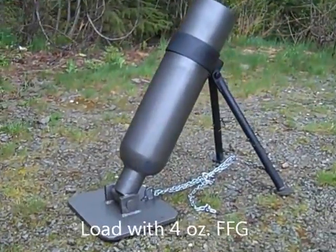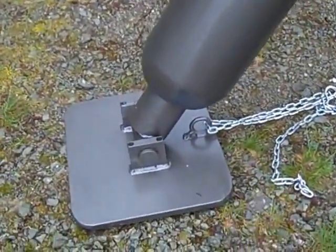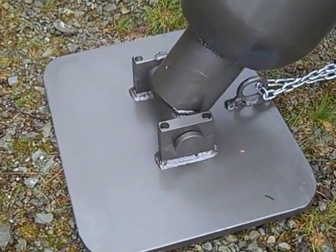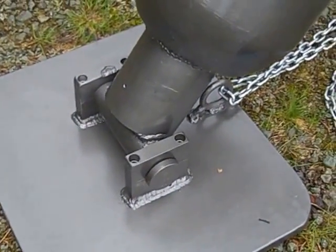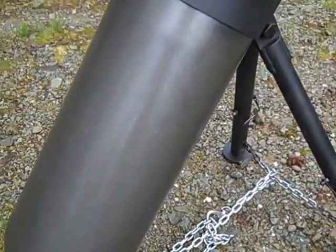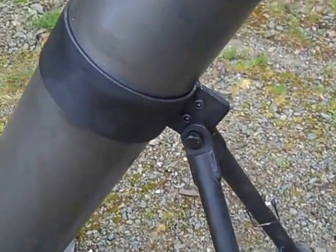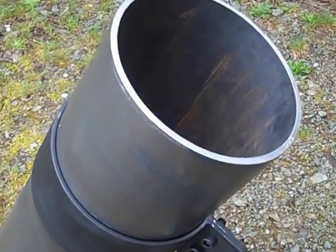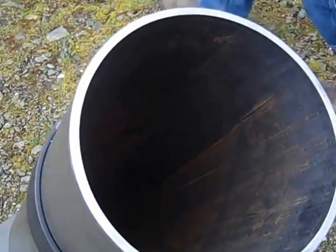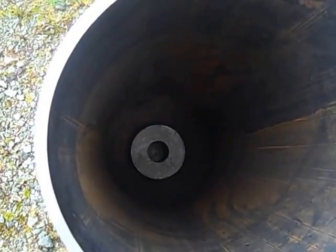Here it is, all set up. Looking good. You can see that the base plate's pretty heavy and it's got an elevation swivel set up on it. A little bipod set up. I don't know if we can see into there — the powder chamber's down there. You can see the powder chamber down there.